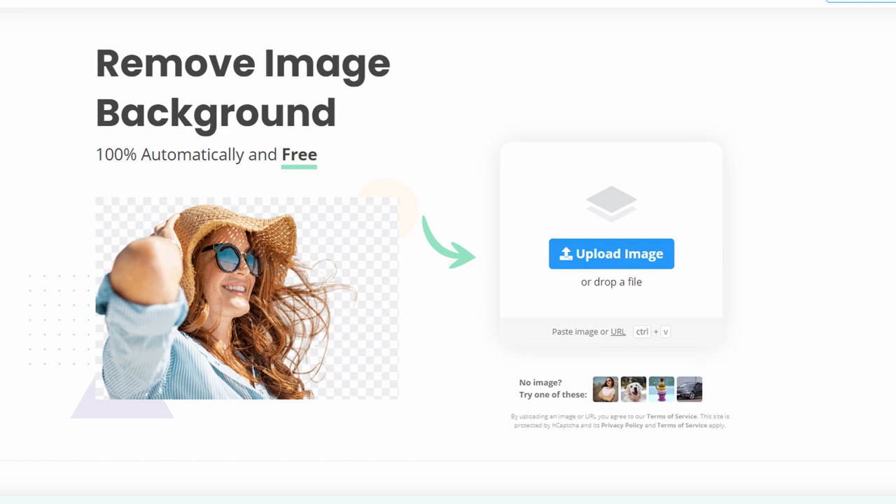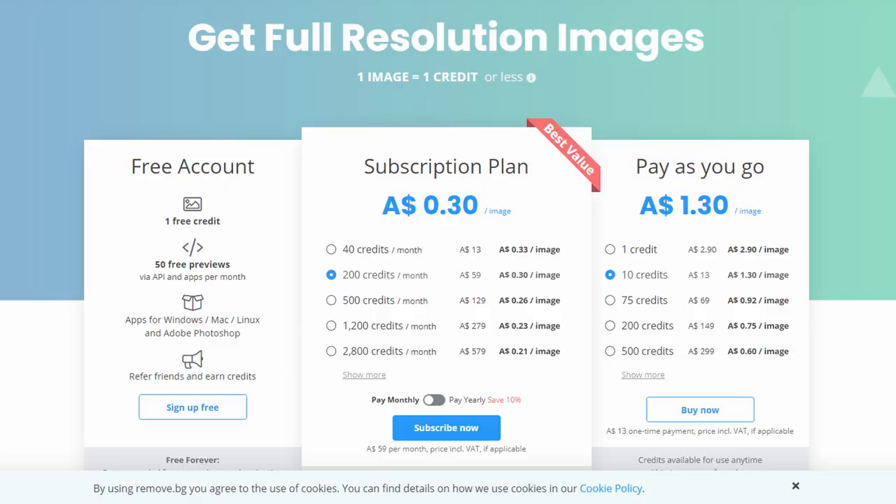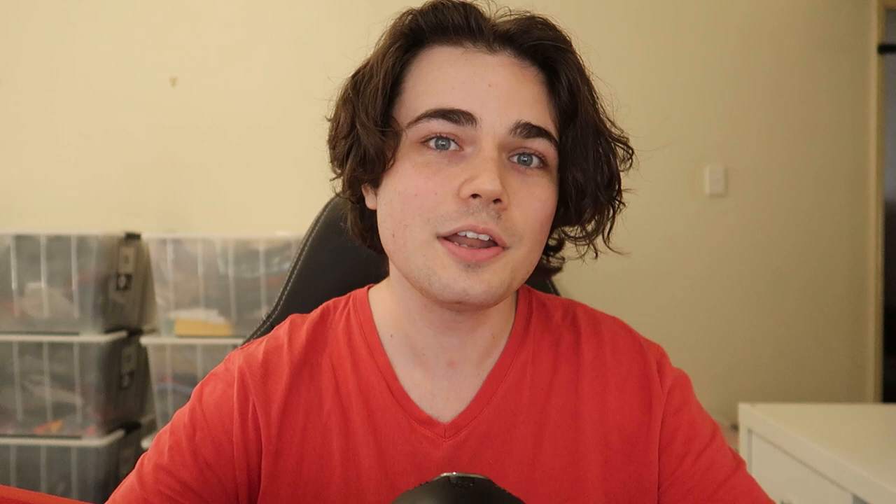The next option is Remove.bg. This website has hands-down the best background remover tool I've found, and it can be automated with bulk uploads — you can upload a bunch of images, have the software remove backgrounds from all of them, and download them all at once. However, there's one massive drawback: the pricing. Remove.bg works on a model where you pay per image edited. To remove backgrounds from 10,000 images — roughly what I've gone through in some months — that would cost $1,490 US dollars, which equates to 15 cents per image. That's an insane amount to spend on software, so I cannot recommend it for eBay sellers.